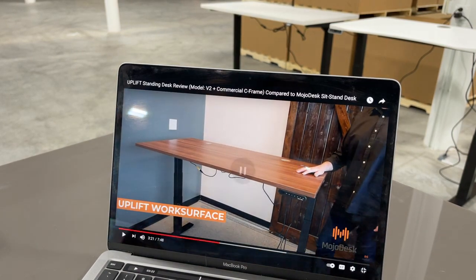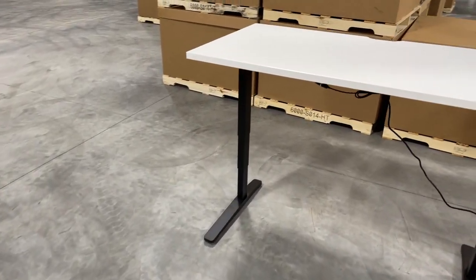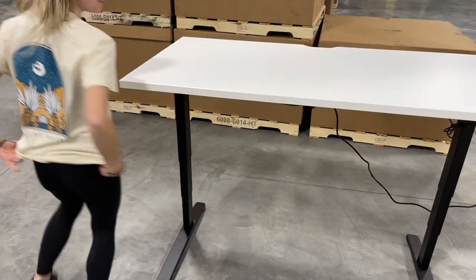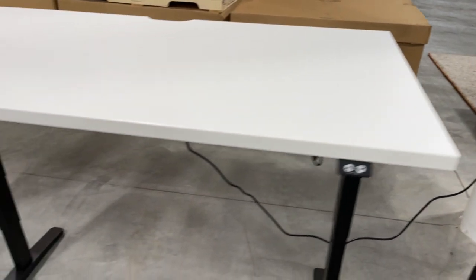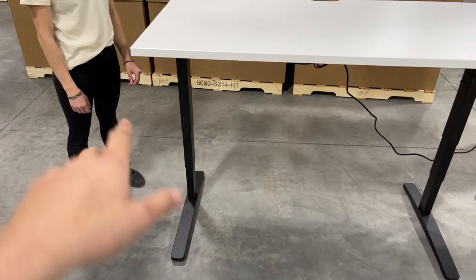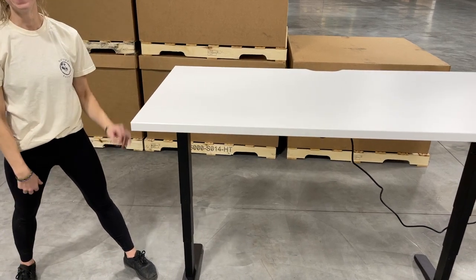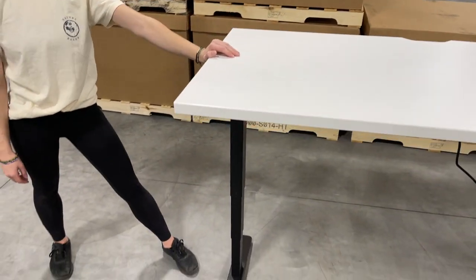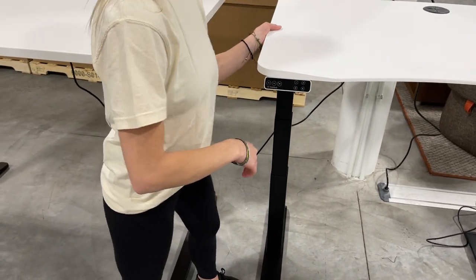Alright, let's do our own test. Abby, you're going to be the model. All desks are close to the same height — 43 and a half inches. This is the V2 normal one; go ahead and just try to shake the top. Yeah, alright. Now let's do that with the Mojo — let's pull this out a little, get your little body in there. Go ahead.